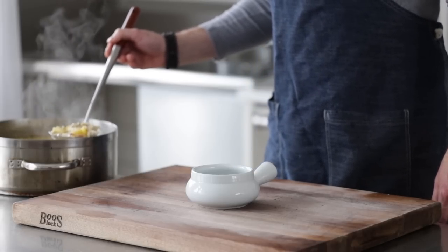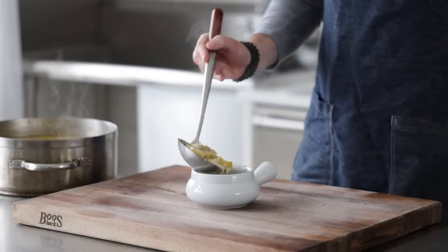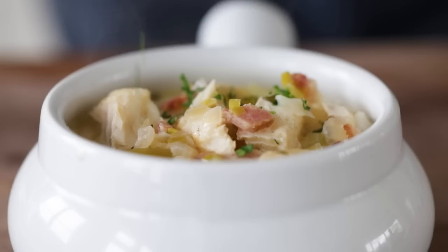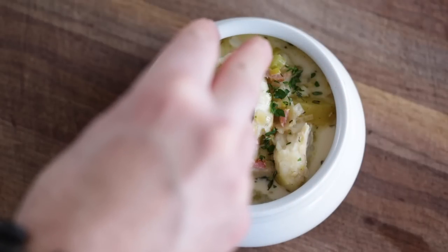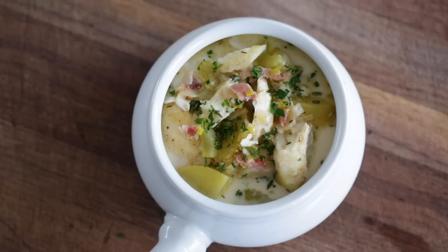Let me show you how to plate this up. Add it to a bowl — I happen to have one of those cool soup crocks, so I'm gonna add in a big ladle full. Then sprinkle on some fresh chopped parsley and fresh thyme leaves for more flavor. Simple, delicious, and use what you've got or what you can get ahold of — no matter what, it is going to be so tasty. If you like this, you're gonna love my sea bass recipe. See you on there.